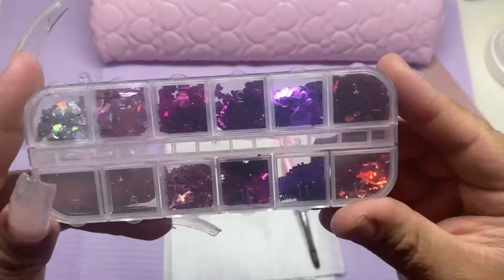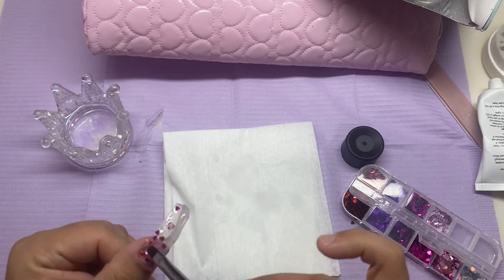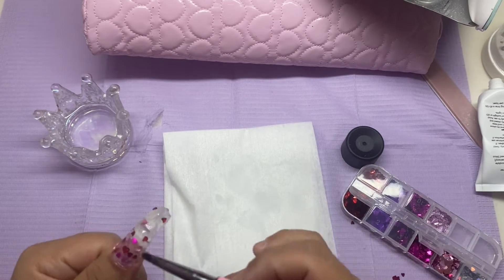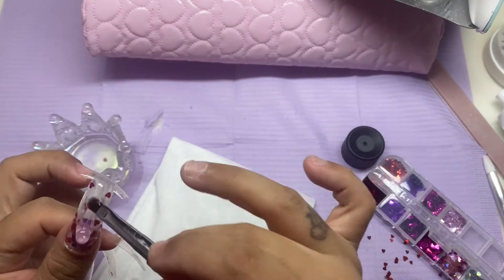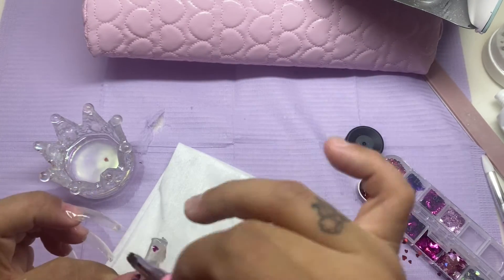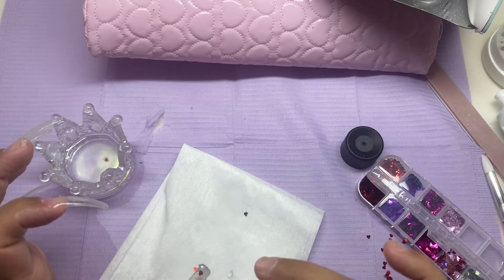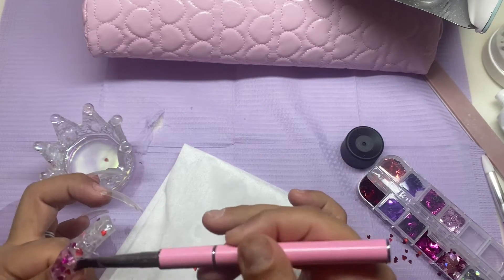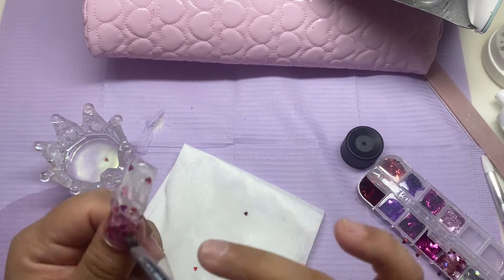I knew I wanted to do some Valentine's Day nails, I just wasn't too sure what design. So I grabbed these little hearts and I applied a light pink, a magenta, and a red. I did one layer of hearts, then went in with a second thin layer of the McCart poly gel. On top of that I went in with a second layer of the decals just to add some dimension, and then finally a top layer of clear poly gel to finish it off.